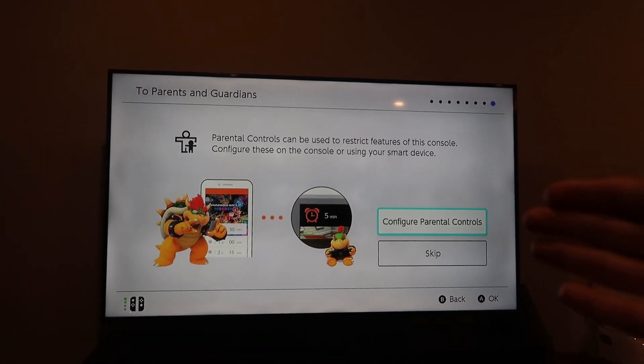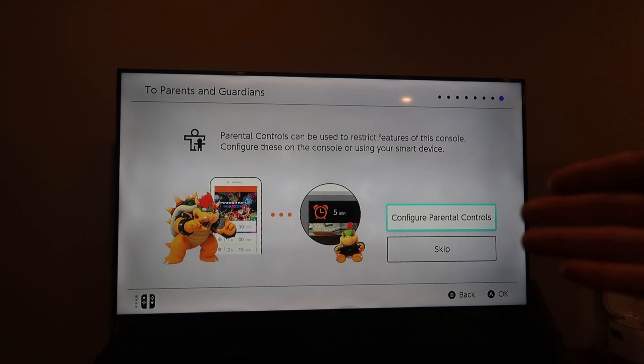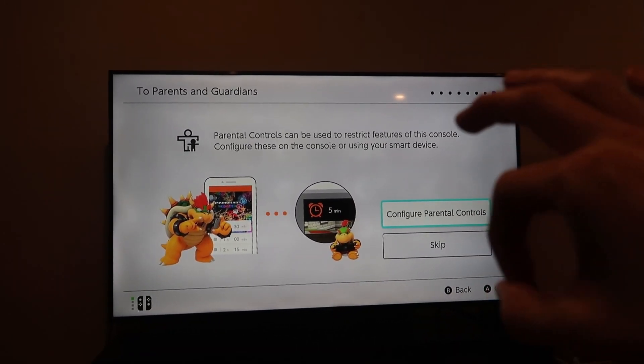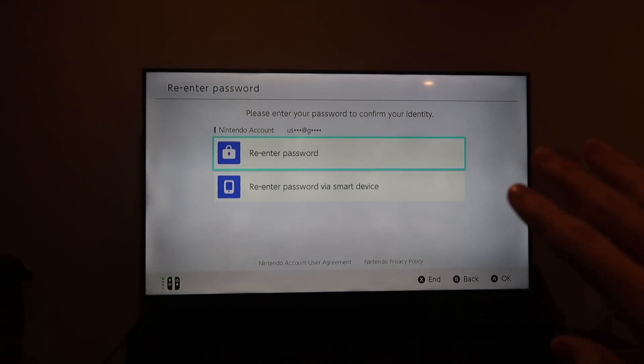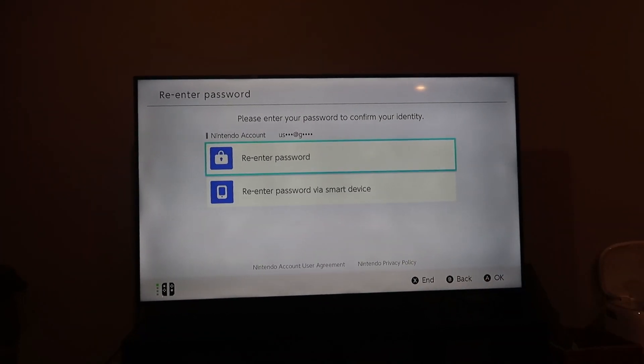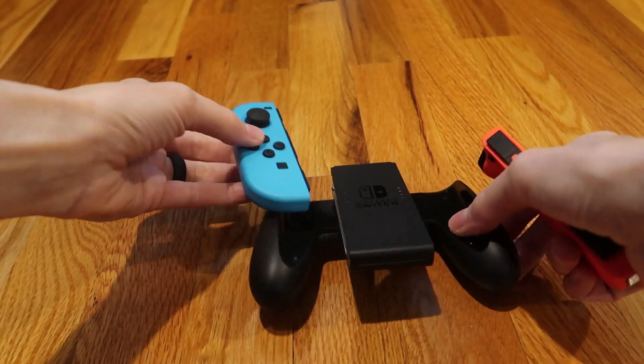There are really nice parental control options. You can set a limit on what types of games kids can play and how long they can play. Another great feature is that you can password protect the store so your kids can't just go off and buy whatever games they want.